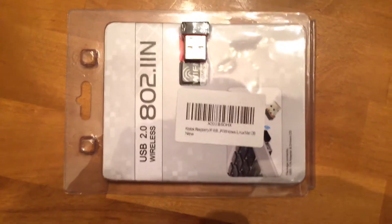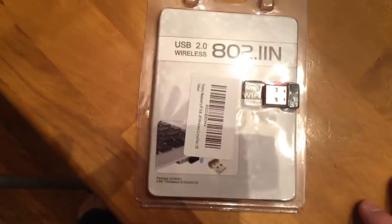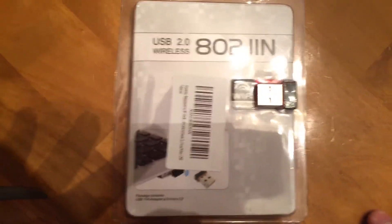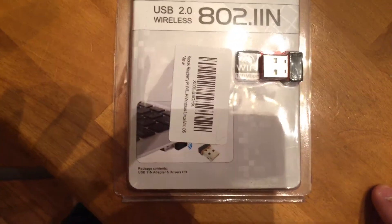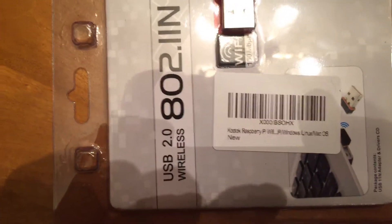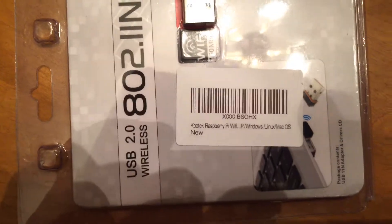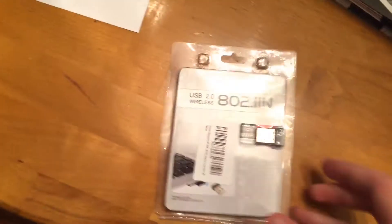What's up everyone? It's Nick here again with the Buzzlux YouTube channel. I forgot to do a video on this — it's a wireless USB or wireless Wi-Fi dongle and it's really cheap. It was like $7 shipped. Here's what the description is on Amazon. It's the Kutech Raspberry Pi Wi-Fi and it works with like every operating system. The reviews are pretty good on it.